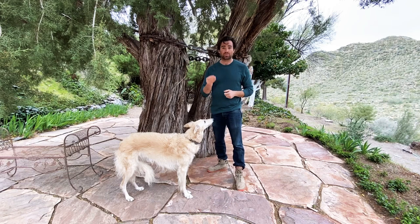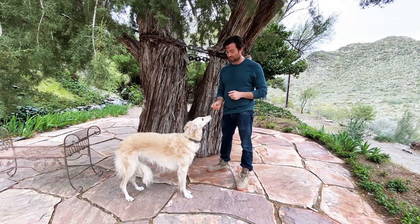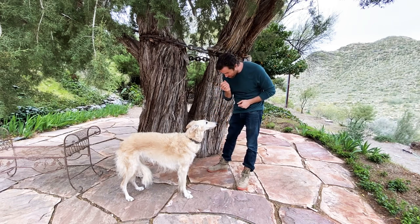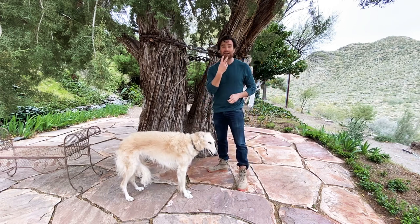So the first technique we learned was called watch me. And this is something you'll do with a treat. Show the dog a treat, let them notice it, bring it from their nose to your nose and say, 'Esper, watch me.' And once they make that eye contact for three to five seconds or so, give them the treat. That's the first part of it.